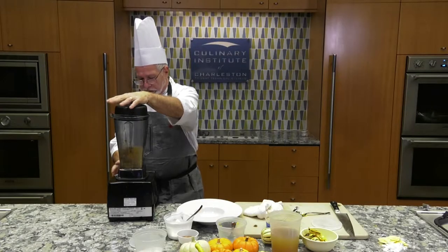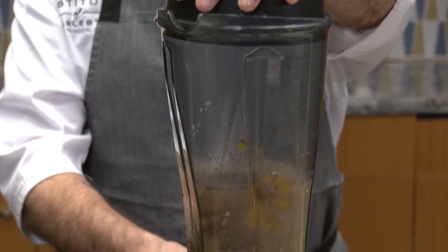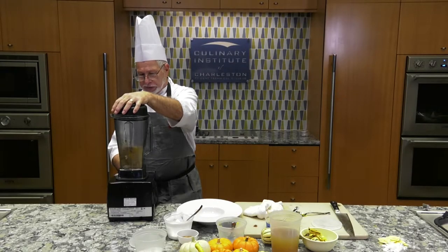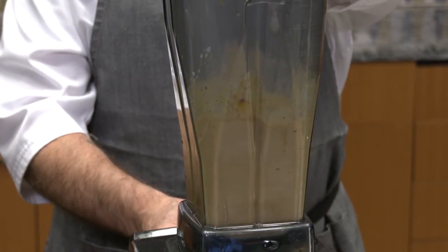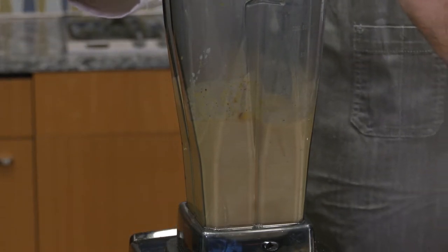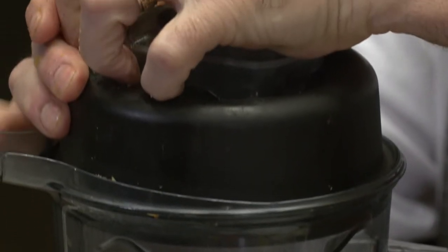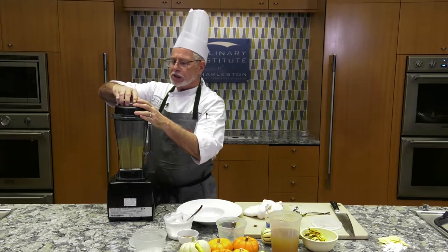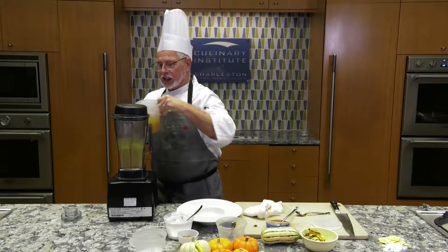We want to make sure the lid is tightly fit on top. Turn it on — it has both a variable and a high speed; we start with variable speed and work our way up. We can add more coconut milk or stock as needed.